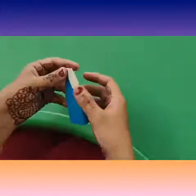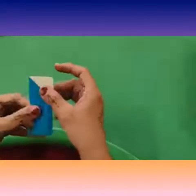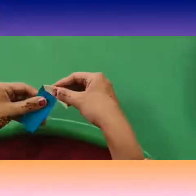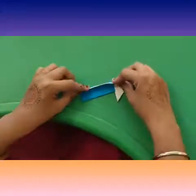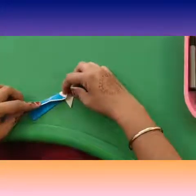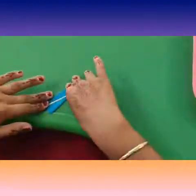Fold this inwards like this. Now pull the upper triangular top part sideways and upwards so that it points to the right and press it. Now fold slightly angularly like this. Kids, be very careful — fold it very carefully like this and press it.